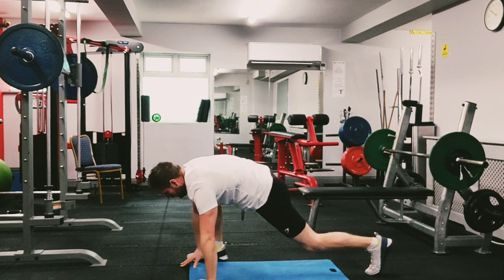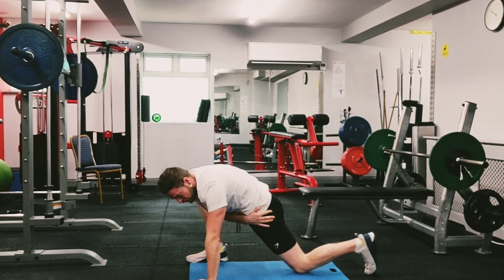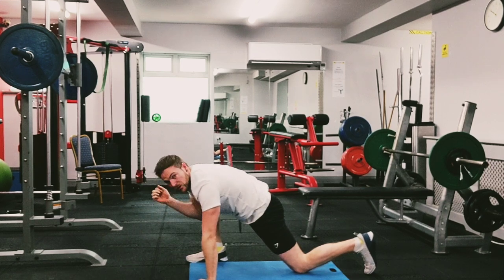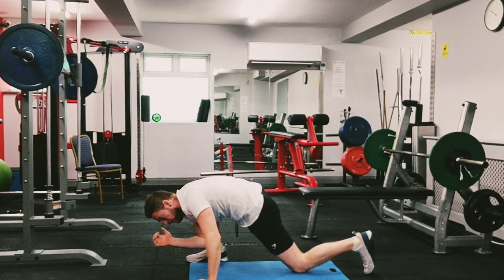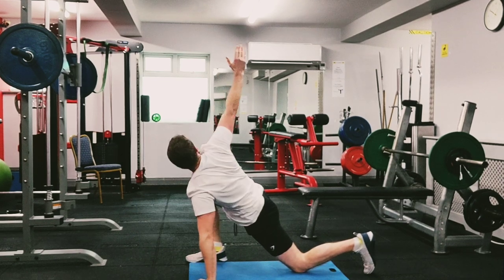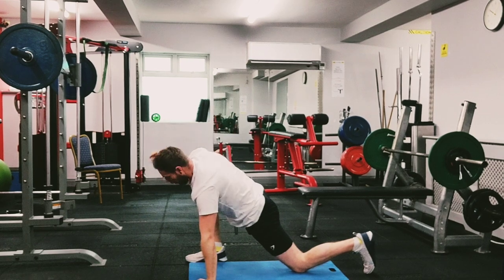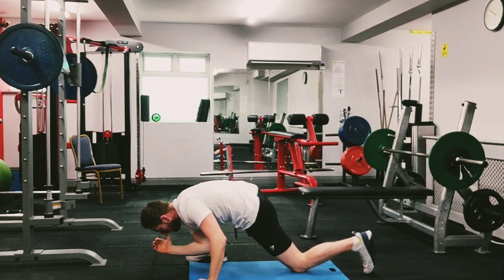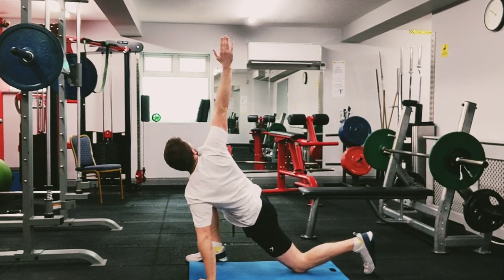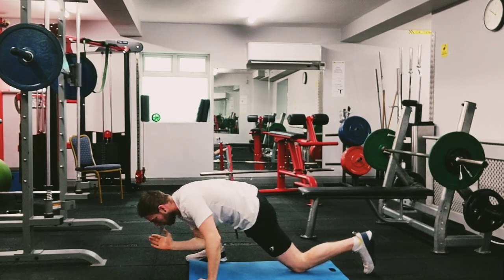Legs together, walk to the other side. Same again, as far as you can, just comfortable. Drop your knee down, squeeze your butt, drop your arm as far as you can to the ground — feel the stretch between your hips — and then open up the spine. We're going to do one more.